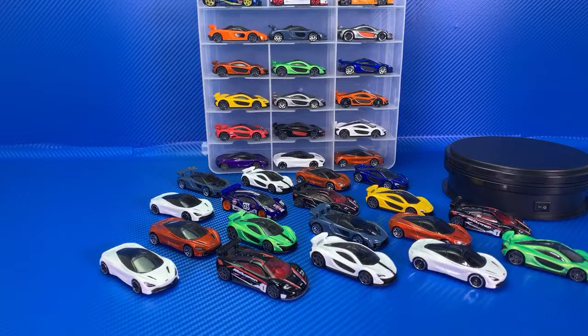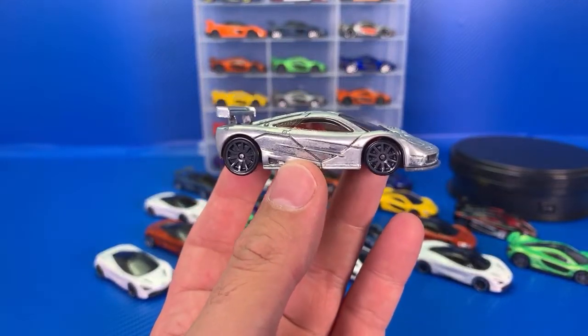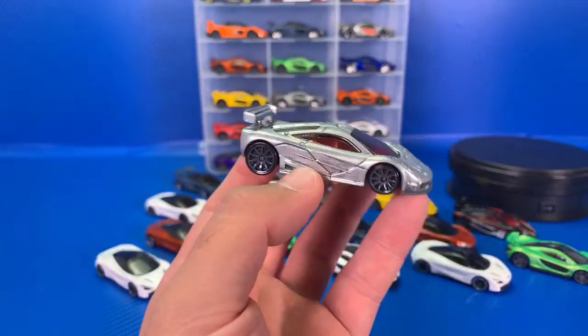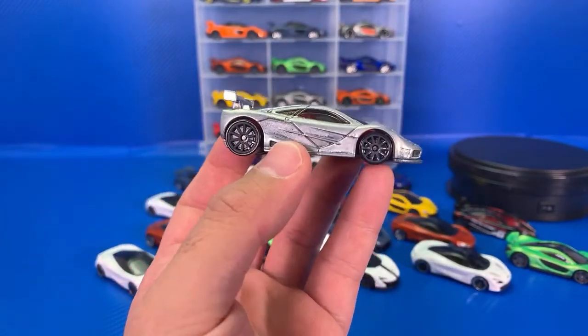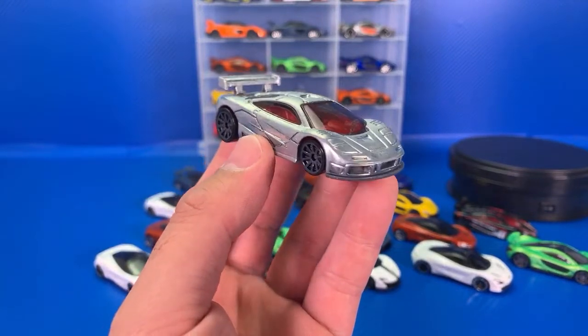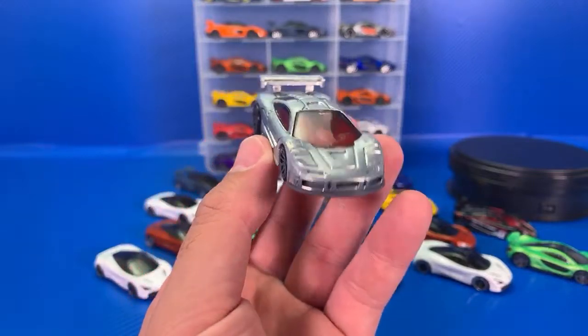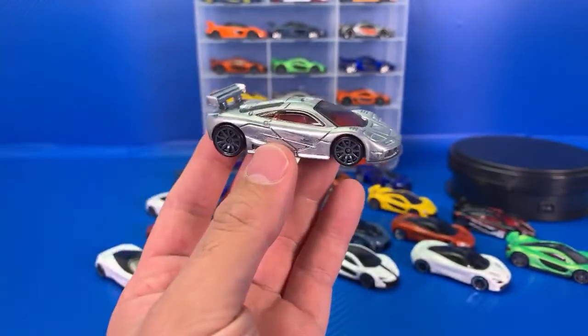I'm first going to show you a custom. I usually don't show a lot of custom stuff, but I thought this one was worthy. McLaren F1 GTR — a custom one — and this one is a polished chrome variation. It's originally a black one, and this one was sent to me by a subscriber in a polished chrome look. I really like it. I think it's super cool. That's the only custom one I have to show you today.